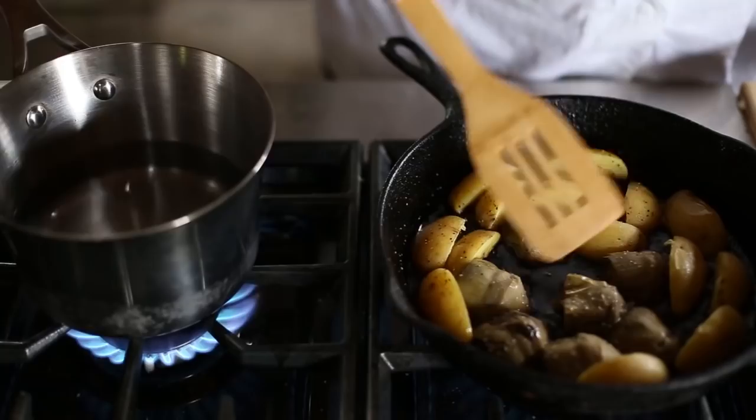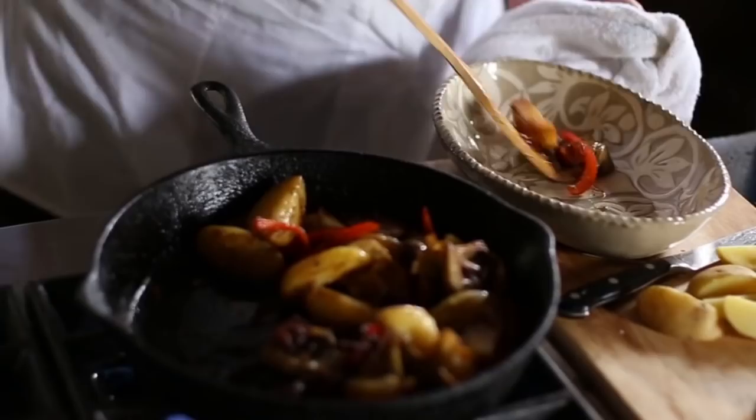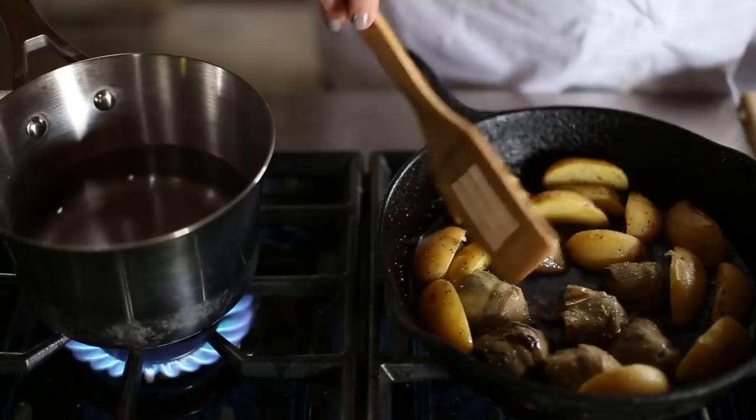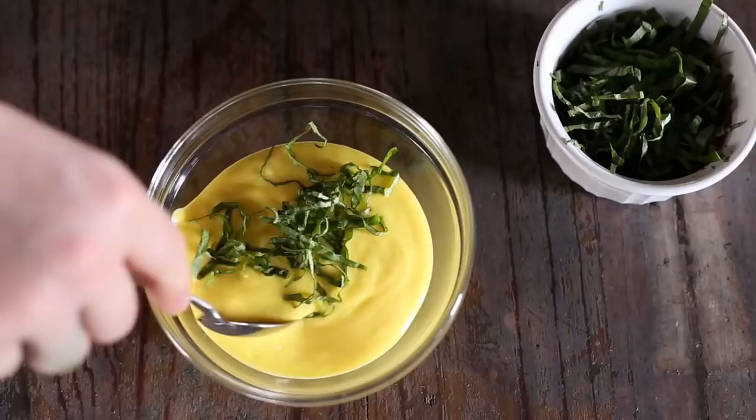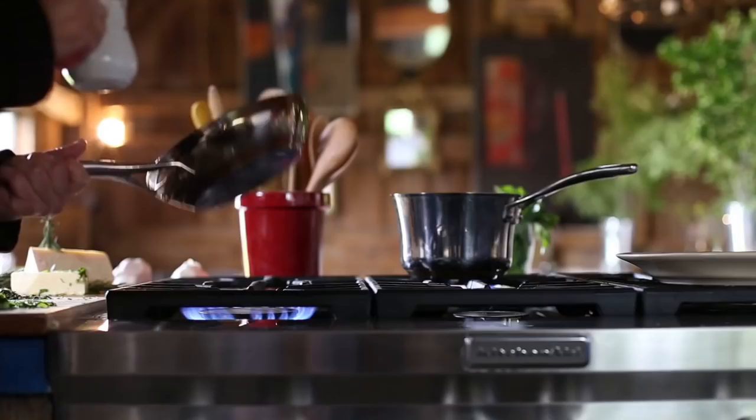Put both the artichokes and the potatoes in this hot olive oil to brown them. Get them nice and warm and toasty on the outside. Add some bell peppers and salt and pepper. Bring all the flavors together and then top it with a couple poached eggs and this saffron hollandaise.